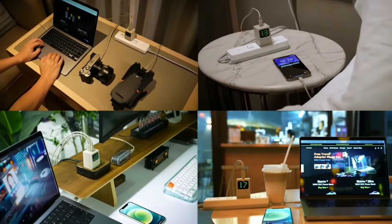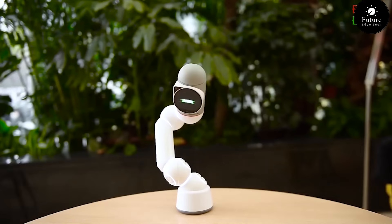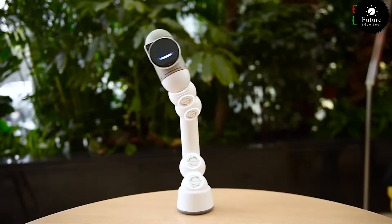But don't let the retro aesthetics fool you. Underneath, it's a powerhouse of technology. Effortlessly capture the essence of the moment with the high-quality camera and relive memories with the vivid display. Stay connected in style with advanced connectivity options that bring the past and the present together. And the best part? The Retro 67's battery life is as impressive as its design.